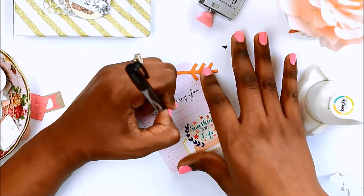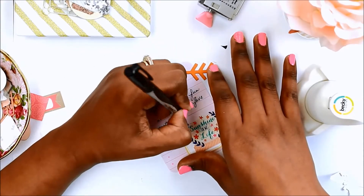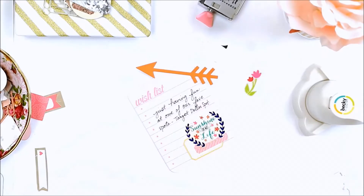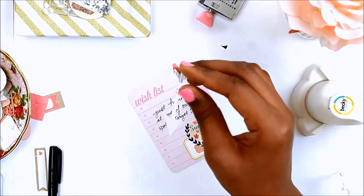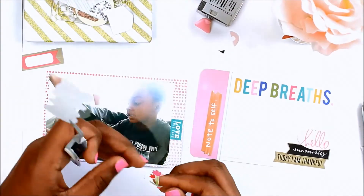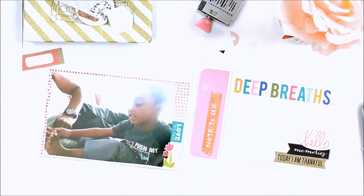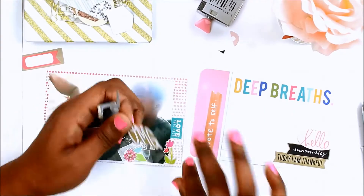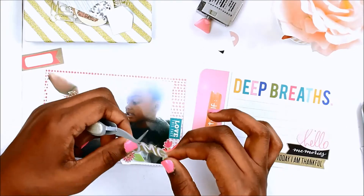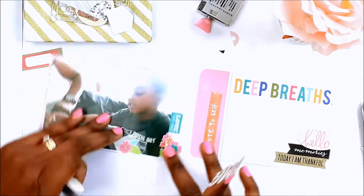That orange arrow is also a die cut I made from either scrapbook paper or a paint chip, and I glue it on because I wanted it to point toward the picture. Then these are my next two cards for this layout.